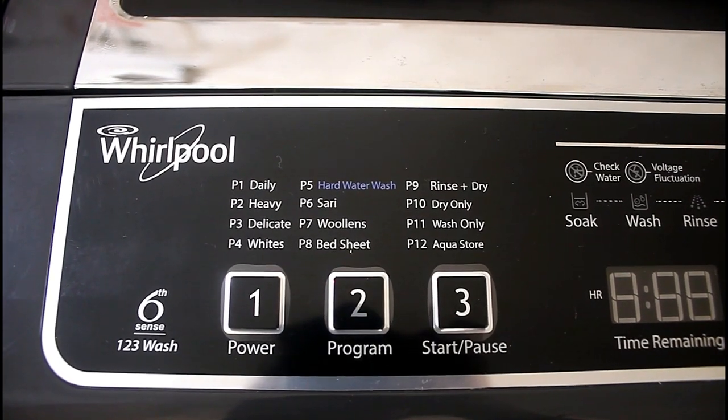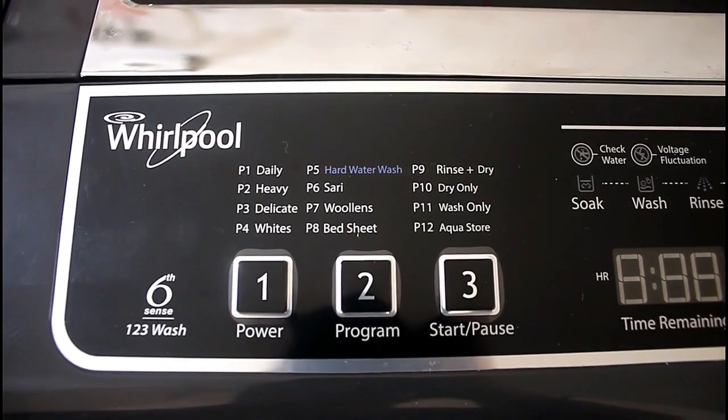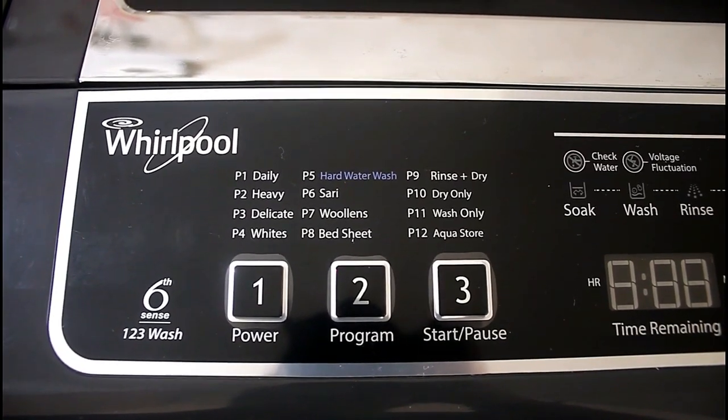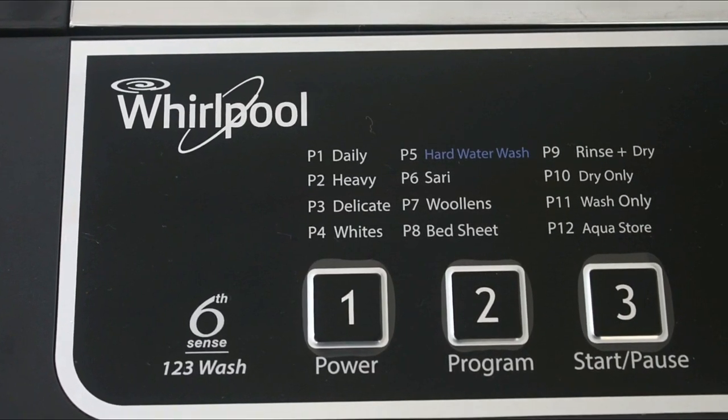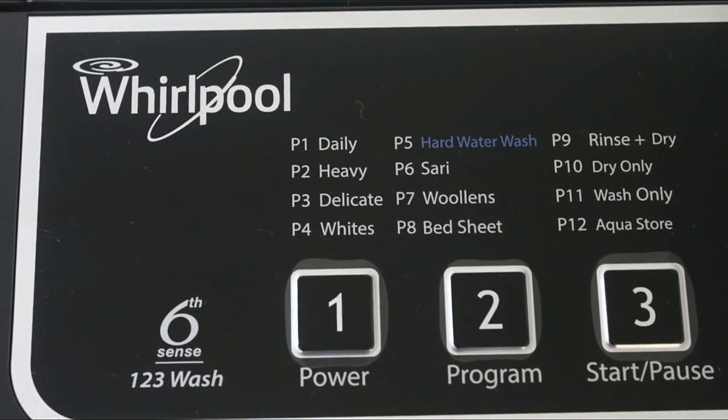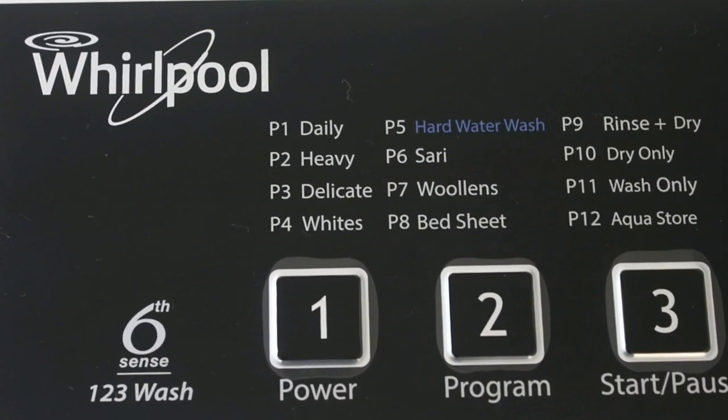On the button pad, from the left side, you will find the Whirlpool logo. The first button is used for power on/off, the second button is used for setting programs, and the third button is used for starting and pausing the washing process.